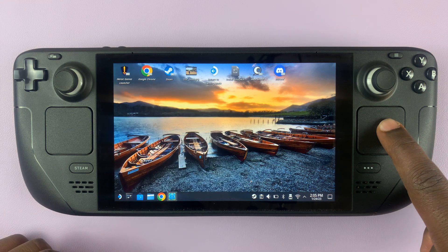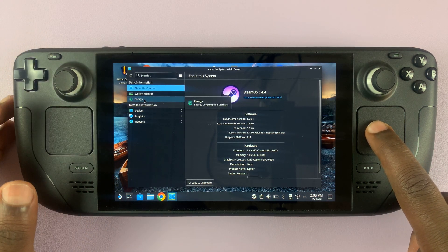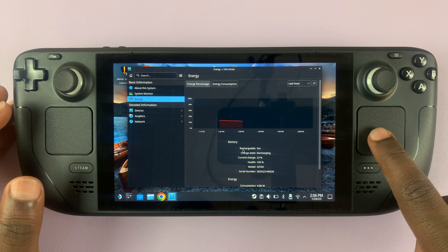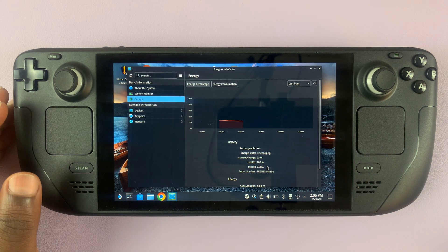Select that. On the Info Center page, go to Energy on the left-hand side panel. Under Battery you should see the option for Health. You can see my battery health is 100% — yours might be something different, but that's really how to check the battery health of your Steam Deck.